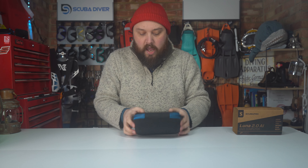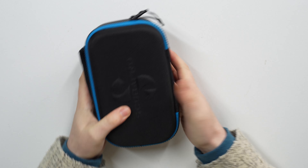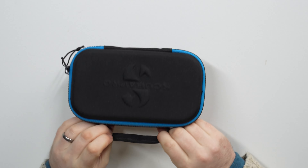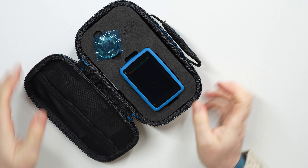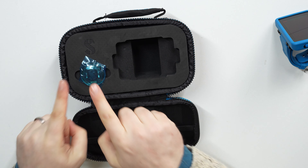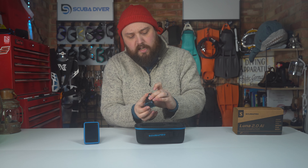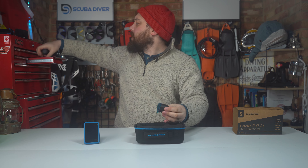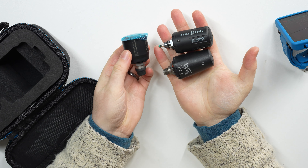It comes with an EVA case — nice and solid enough to protect what's inside, with Scuba Pro embossed on one side, a little grab handle, and a zippered opening. Inside the case you get the computer itself. Because this is the version that comes with the transmitter, you also get the transmitter, which is really nice, small, and compact.